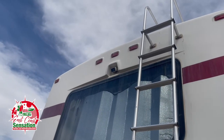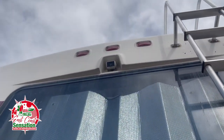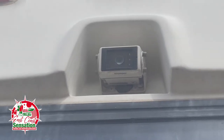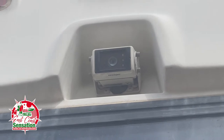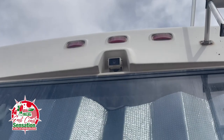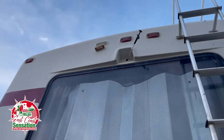So this is the backup camera here, and we're going to replace that one right there. The guy says the wires aren't really in there so you just pull them out, connect it, and reinstall it. We'll see how it works out.